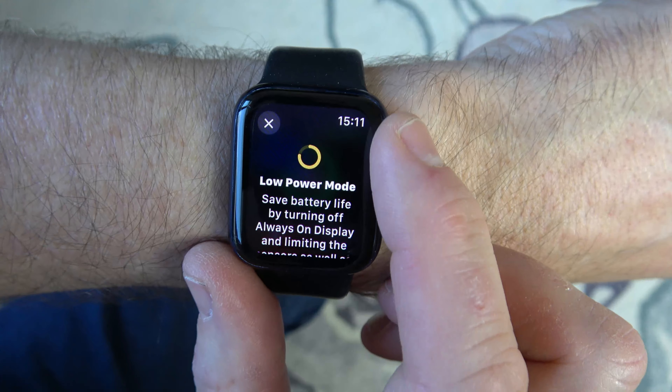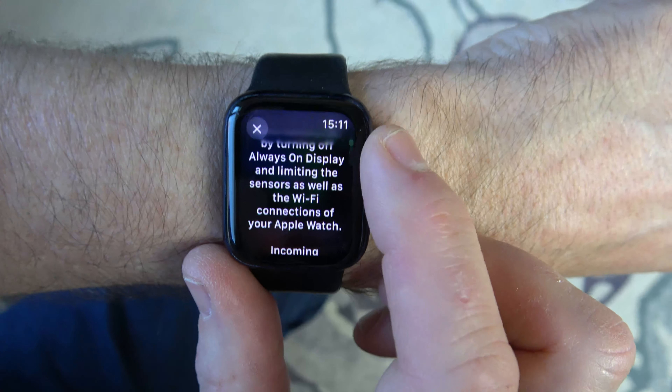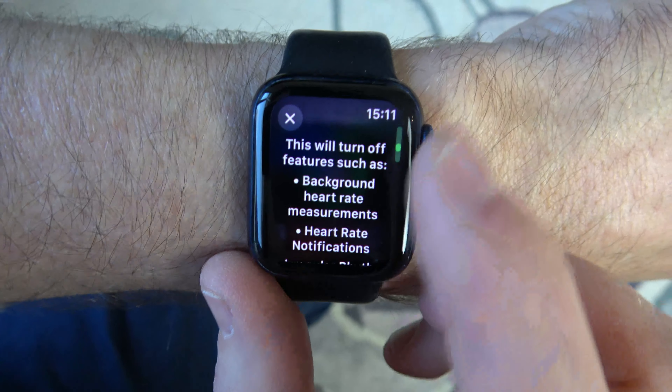So tap that and it will just tell us that it's going to turn off the always-on display and apps that are running in the background — for example, your heart rate measurement.